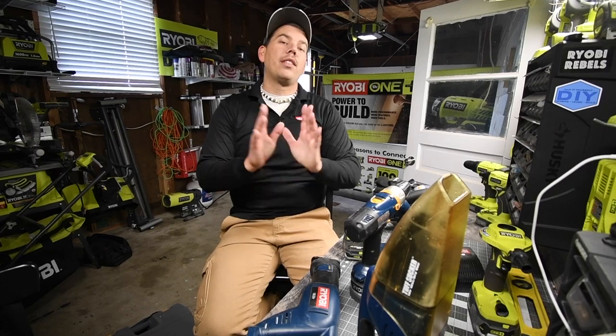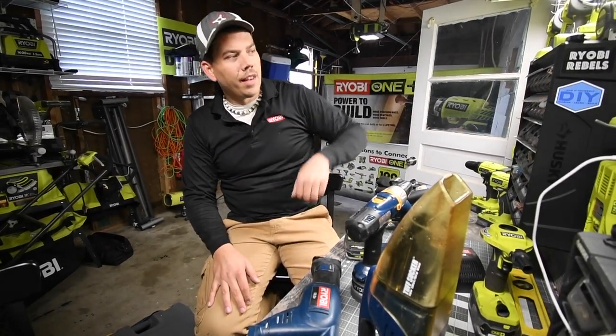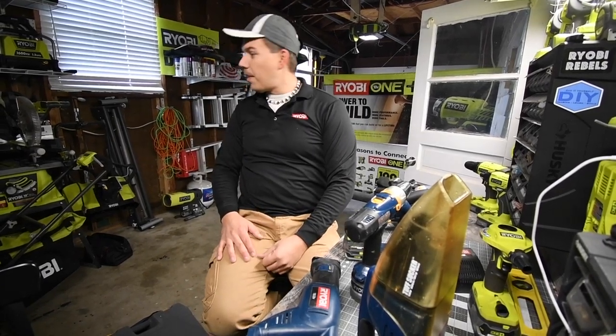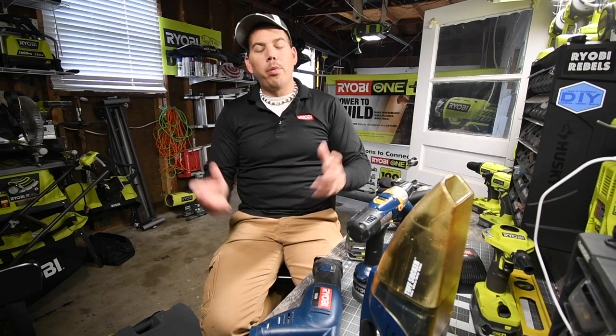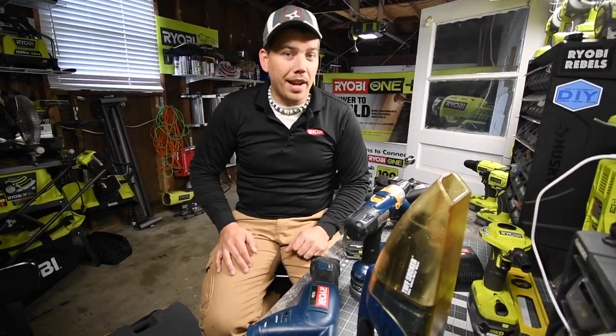It's going to be fantastic. Please subscribe to the channel. Check out 'Do It Dad It Yourself.' Plenty of videos coming up. This is Dave Nicholas — thank you for tuning in, and I'll see you guys next time.